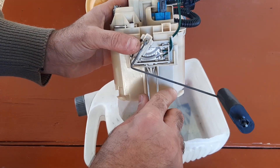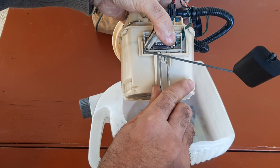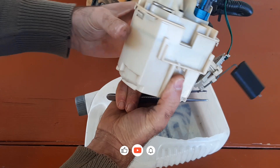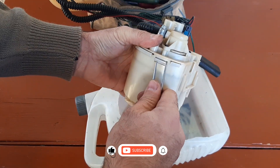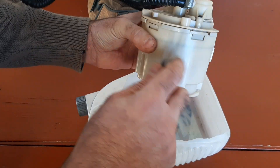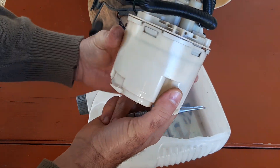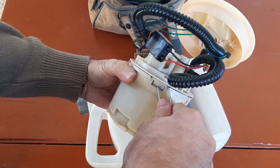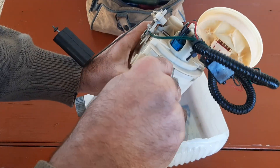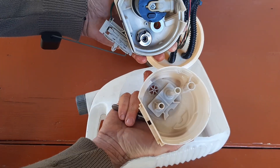I begin with removing the fuel level sender unit, undoing a clip in the lower part of it, which let me open the housing cover. I had to press on all the tabs securing it one by one and pull the upper part of the housing a bit up, so that the tabs remained in a pressed position.